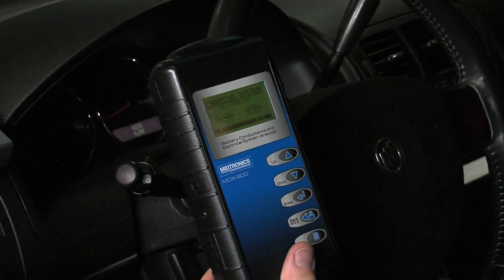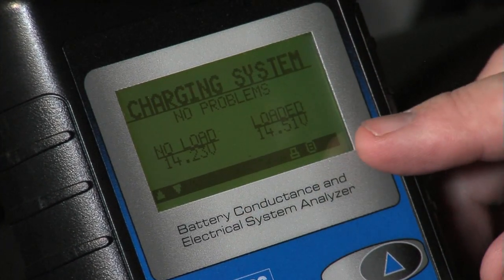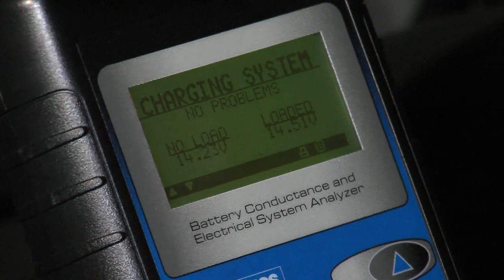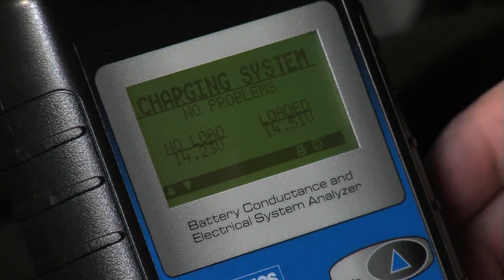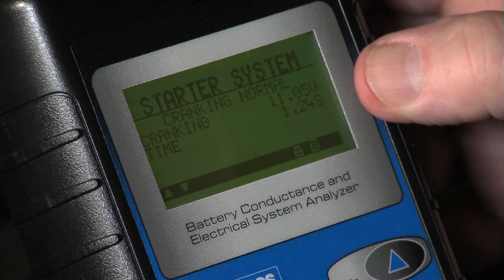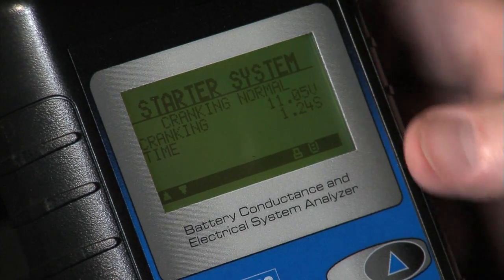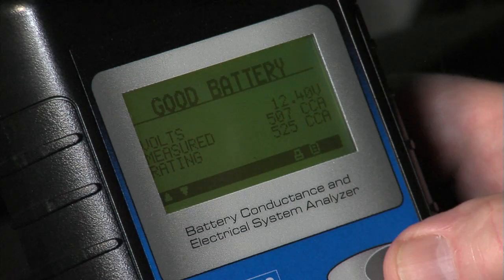Now we've got the result. No load voltage was 14.23, loaded voltage was 14.51. This particular GM vehicle has a complex charging system where they actually monitor current at the battery — that's where you can see some variation in the voltages — but we're at an acceptable level. The crank time again: 11.05 volts average, just a little over a second. And there's our battery test result — this is all set to go.